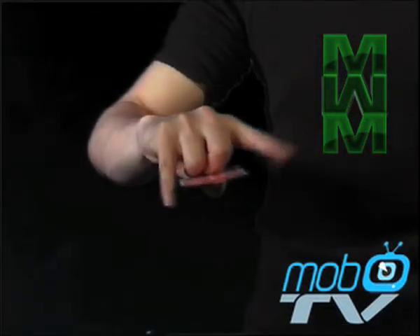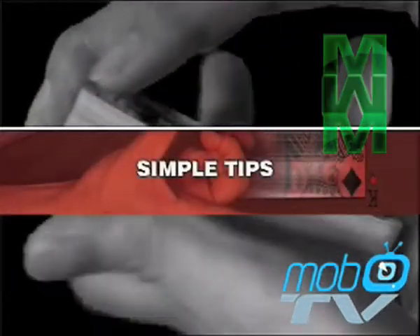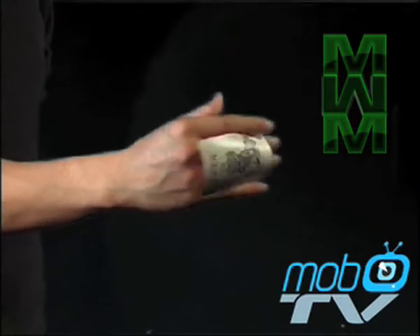When you open your hand, notice how the card is now at the back of your hand. Practice holding the card in the back of your hand to get used to the grip.